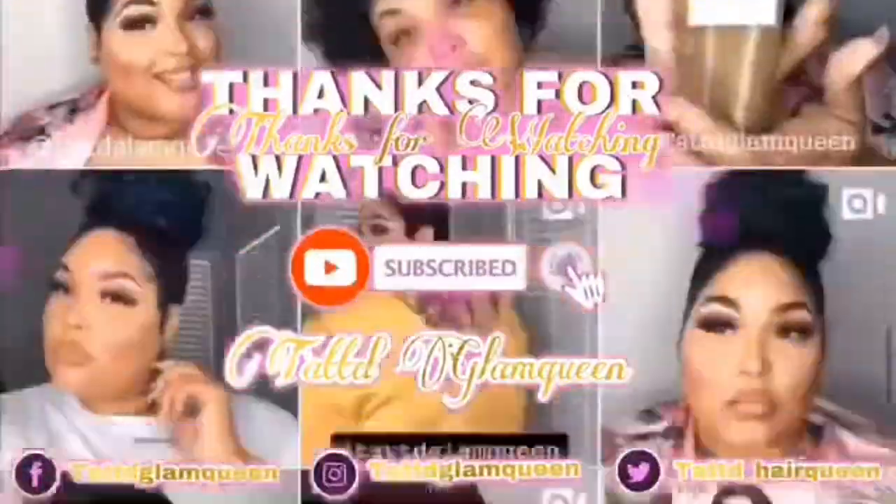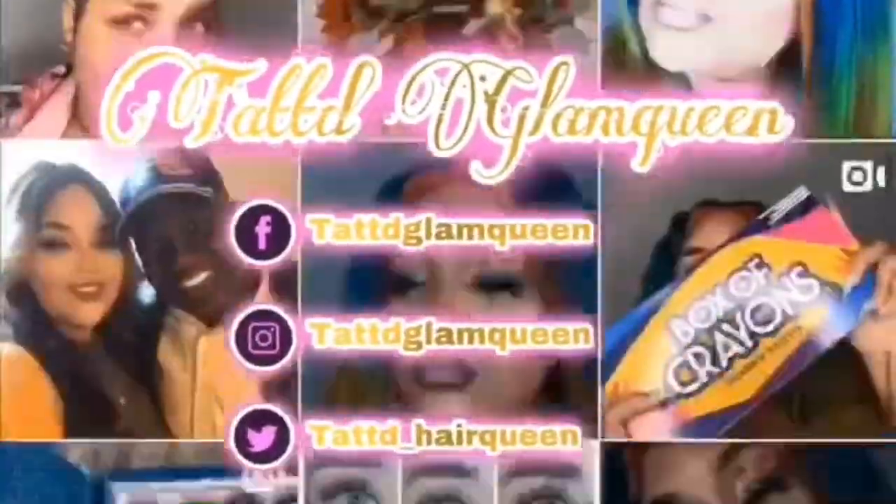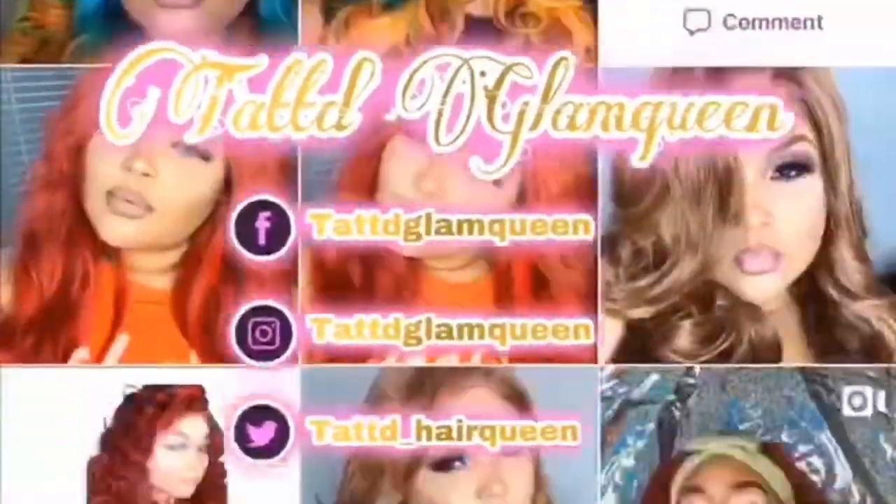Thank you guys for watching. Please like, comment, and subscribe down below. The link to purchase this product will be listed in the bio. Have a fluffy day.